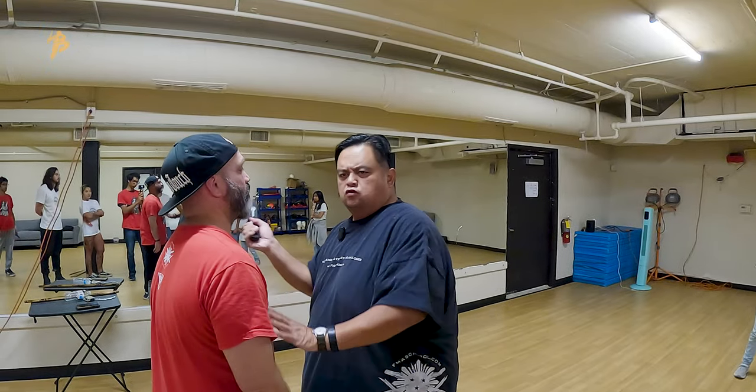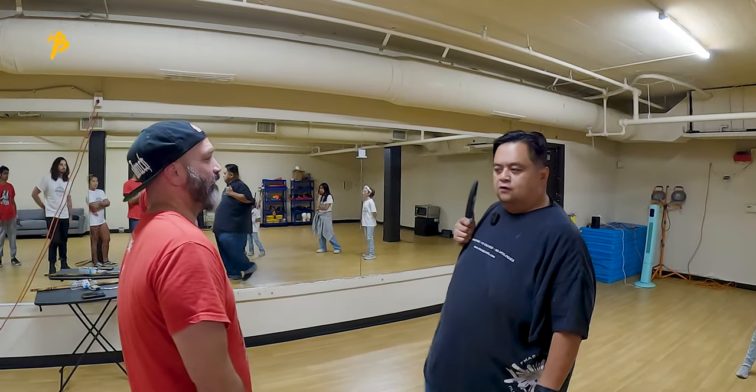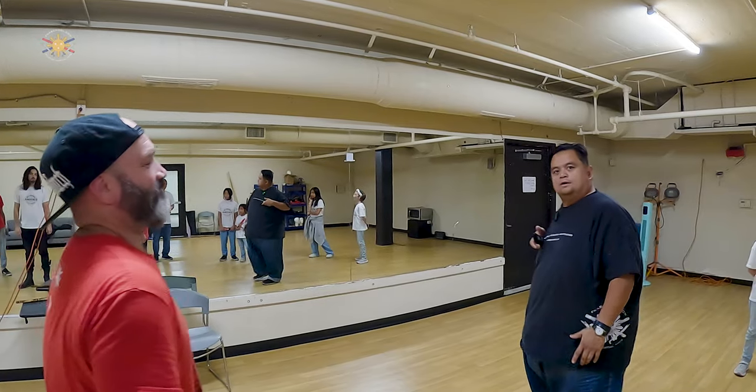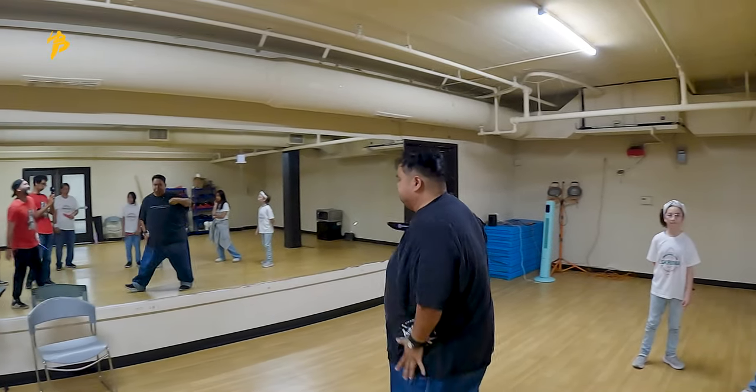So we're going one, two, three, four, and we're back out this way. So if he comes at me — come at me — one, two, three, four, we're back out. So we're going — so he runs at me — one, two, three, four — and I'm here.